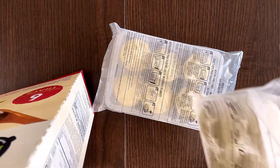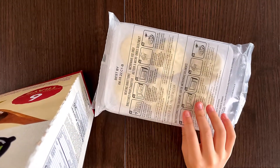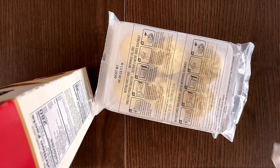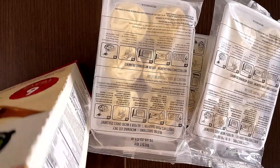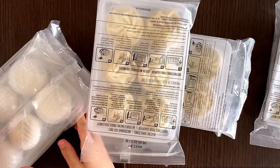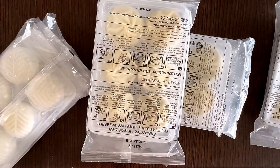There are six trays with six dumplings in each. So let's just take them all out. Here comes two more. And here comes the last two. Let's take one of the trays here in the microwave and I'll see you guys again.